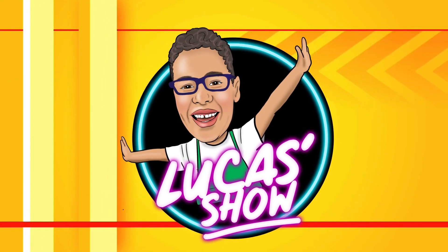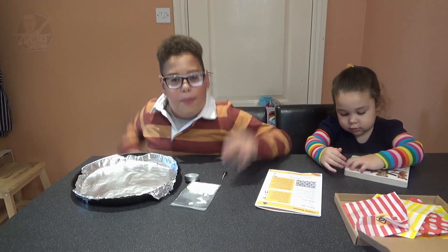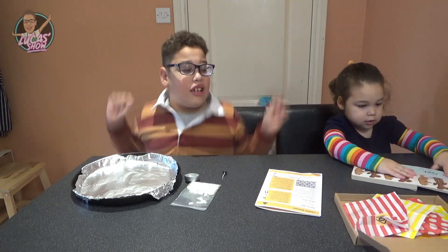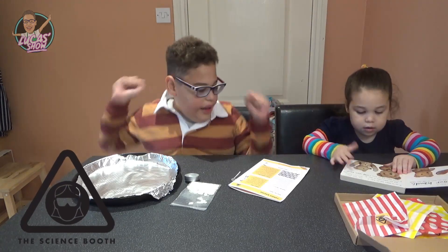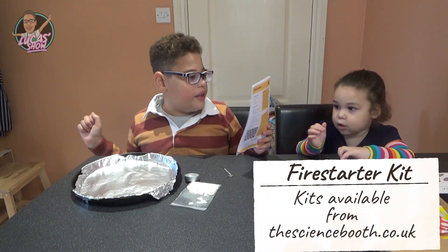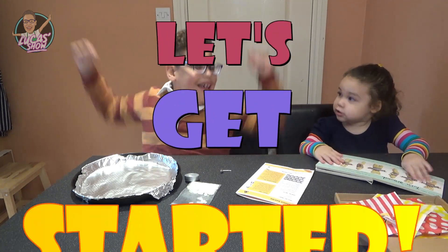Luke's The Show! Hi everybody! Welcome to Luke's The Show! Today we're doing some science! So we're going to do our science booth kit. Let's get started!